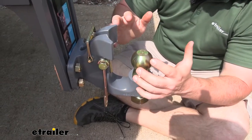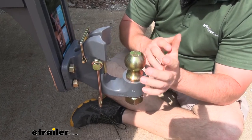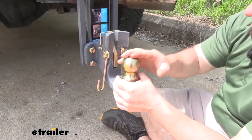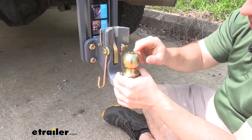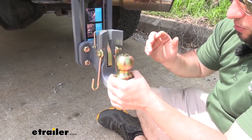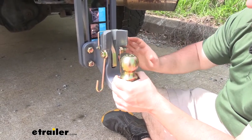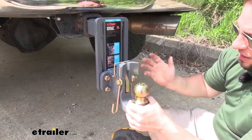The hook works with an inner-diameter lunette ring of two-and-a-half inches all the way up to three inches. The ball mount, pins, and all the gold-looking hardware are zinc-plated so you don't have to worry about rust or corrosion — that's going to hold up a long time left outside. The rest of it is a combination of drop-forged steel and cast iron.